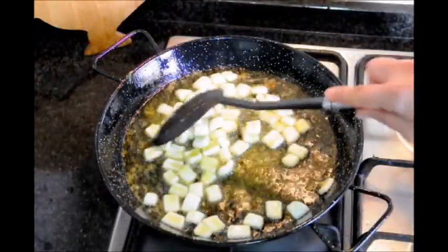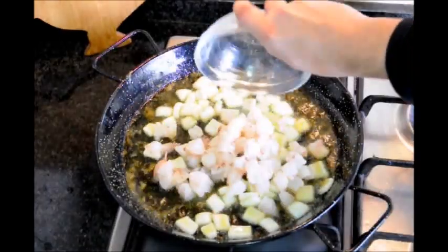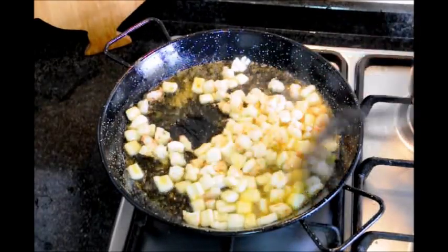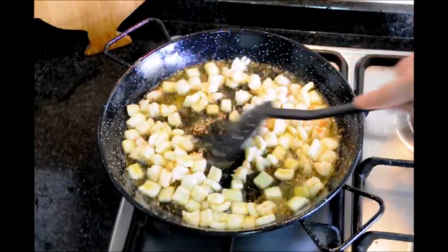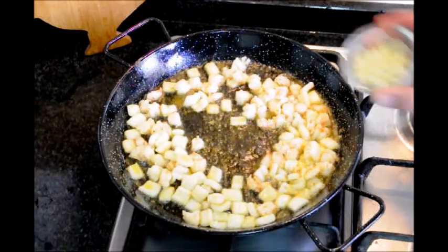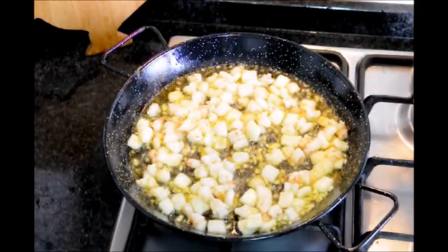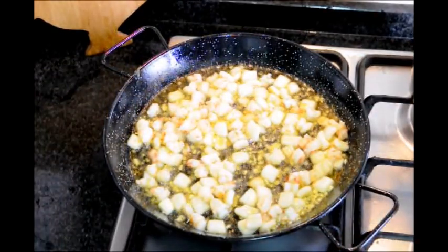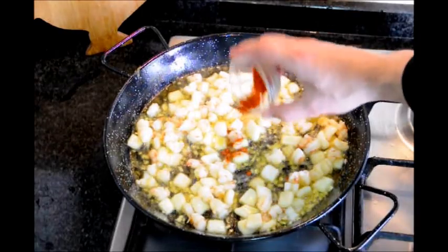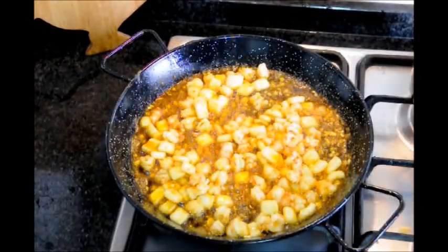Once your squid gets a little bit of color — about two minutes in — go ahead and add our shrimp. About a minute and a half to two minutes after adding the shrimp, add the four minced garlic cloves. Once you can smell the fragrance of that garlic cooking, after about thirty seconds, go ahead and add our one teaspoon of smoked paprika and half cup of tomato puree.